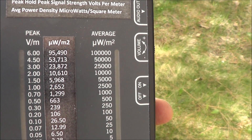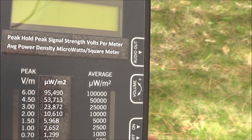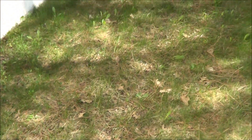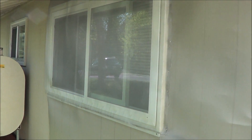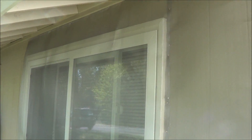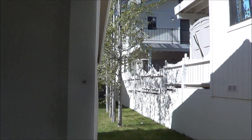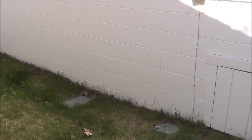Hello friends, Neil here from the EMF Safety Zone channel. I'm going to show you a very interesting video. I moved into an apartment building, which I'll show you right here. For all I know about EMF, I'm surprised at myself for even moving into an apartment like this. But I guess I did it for a reason — probably to help educate other people.